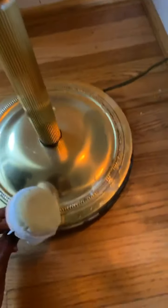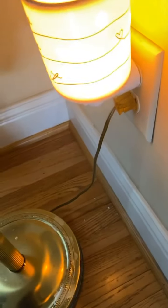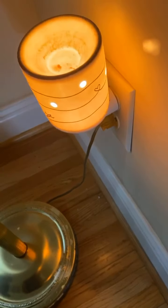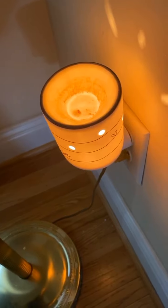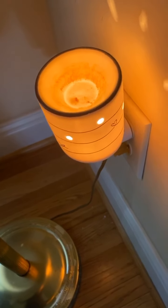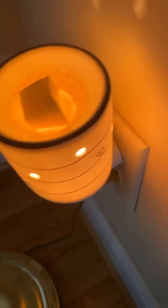All of that wax is gone. It's hard trying to do it all with one hand. I'm gonna drop a cube of wax right there. Now I'm going to the next place.